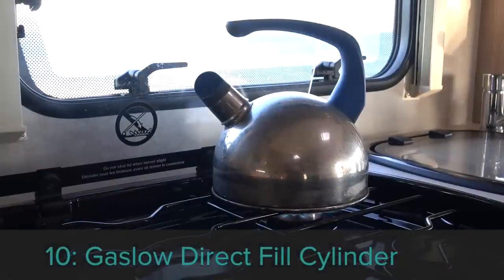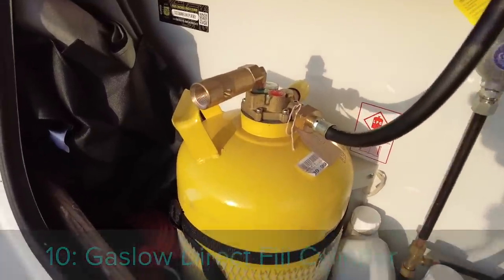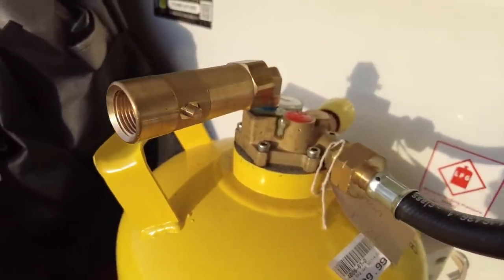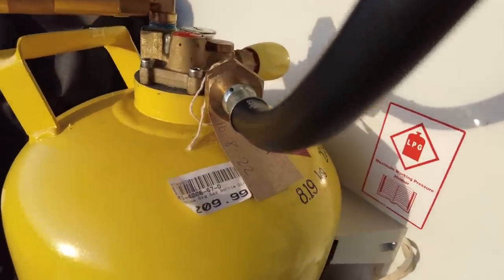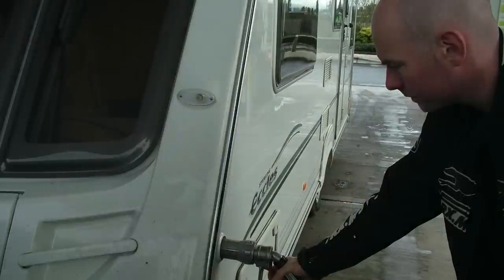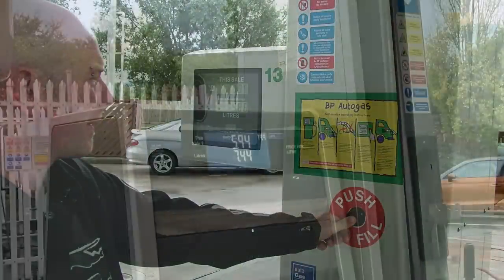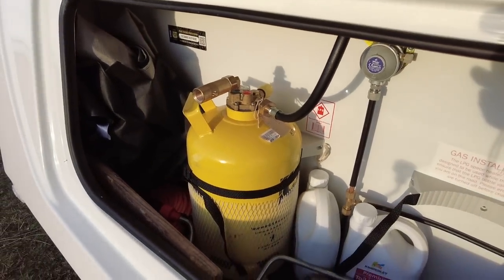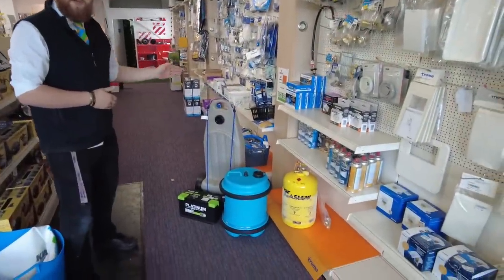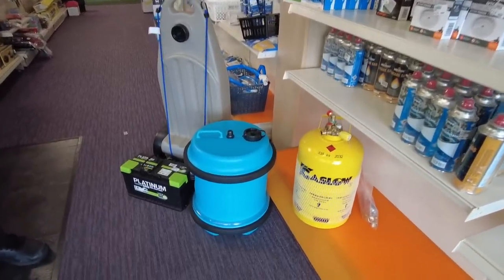Accessory number ten is the Gaslock Direct Fill Refillable Gas Cylinder. If you think you're going to get through 10 or more cylinders of gas over the next 10 to 20 years, you can easily save money by investing in one of these. It's also pertinent because Calor have just announced they're going to discontinue their smaller gas cylinders, but you can get a 2.7kg Gaslock Direct Fill Refillable Cylinder which might be able to take their place. I've been using Gaslock Refillable since 2002 and in that time I've saved hundreds of pounds over the cost of exchangeable cylinders. Be aware it is getting more challenging to find places that sell LPG at the pump, but the £210 I spent on this was a worthwhile investment.